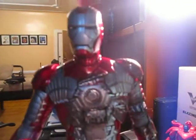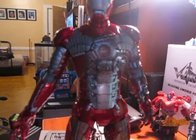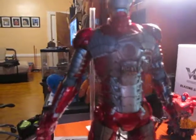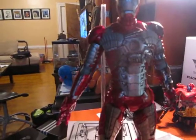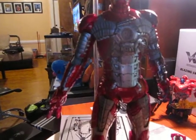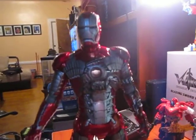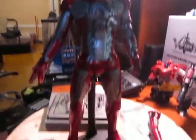Hey YouTube, it's Mike Sons 007. This video is a short review of my Mark 5 Iron Man. This one is actually on this channel as a review — a very, very nice piece. I had this in the past before.